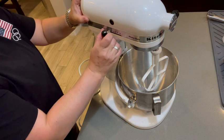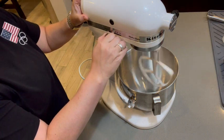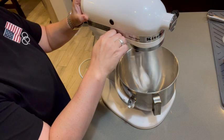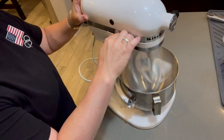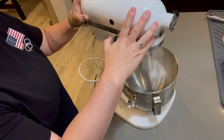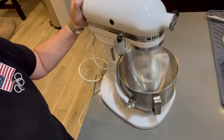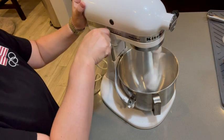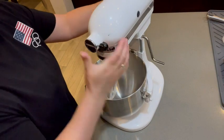So that it's locked in, and then you choose your speed. That's a pretty low setting — it's probably about a medium. And that is high, so as you can imagine it stirs things up pretty good.